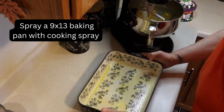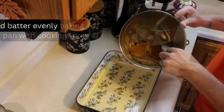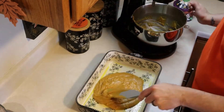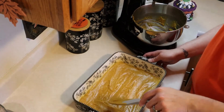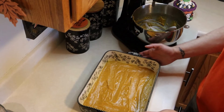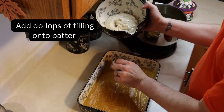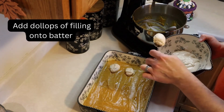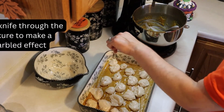So then I sprayed a 9x13 baking pan with cooking spray. I use a ceramic 9x13, so you really don't need to do that, but I just do it to make sure nothing sticks. And you just spread the batter in evenly — it's not very thick, so you don't have to worry about that. Then you get out the filling that you made earlier and just plop it on top of the batter. I was trying to line them up neatly, but you really don't need to do that. I actually had more filling than I thought.